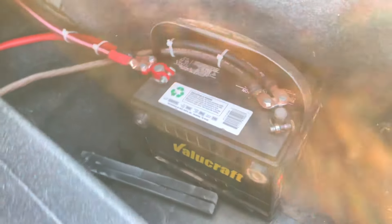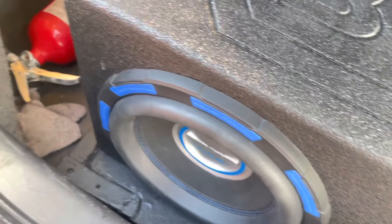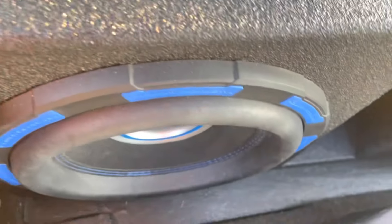It sounds pretty good, guys. We go down to the custom-built rack I made for the box — it's a little twisted but we got it.